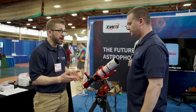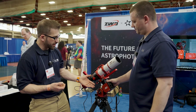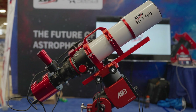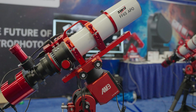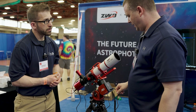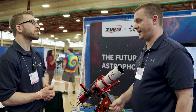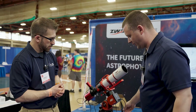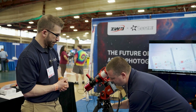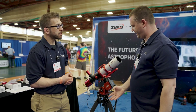So we have another new mount. The AM5 has been around for a little while, and this is now the AM3. So this is the AM3 — it's a strain wave, harmonic drive mount. It's smaller than the AM5 and has a little less weight capacity. You still have your hand controller, but you can also connect to it through Bluetooth or Wi-Fi. It's lightweight and a great grab-and-go — you can just pick it up and go. It weighs roughly about four kilos, which is a little over eight pounds, so it's lightweight and great to travel with.